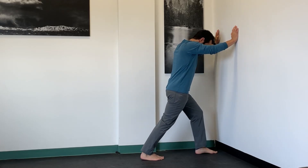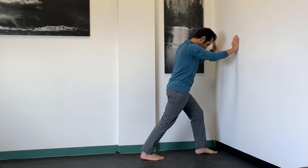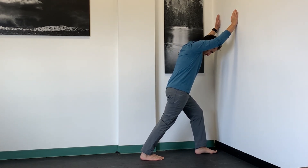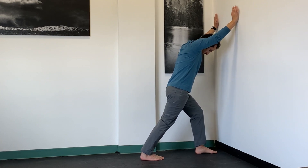This is ankles PAILs and RAILs to increase dorsiflexion at the ankle joint. You're going to start off with this simple calf stretch and really want to feel the stretch in the back of the calves. Hold for approximately two minutes — a nice comfortable stretch.